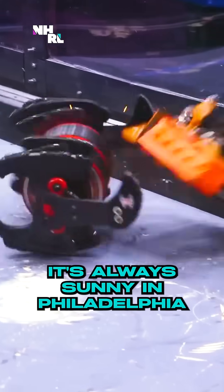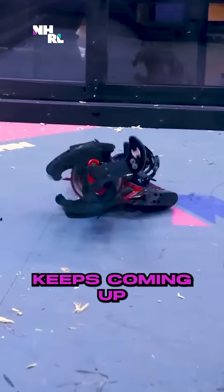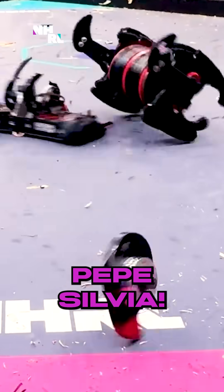All of our robots are based off It's Always Sunny in Philadelphia memes and jokes. And then this is our newest one, Pepe Silvia. This name keeps coming up over and over again. Every day, Pepe's mail is getting sent back to me. Pepe Silvia, Pepe Silvia. Look at the mail — look at this whole box! It's Pepe Silvia!